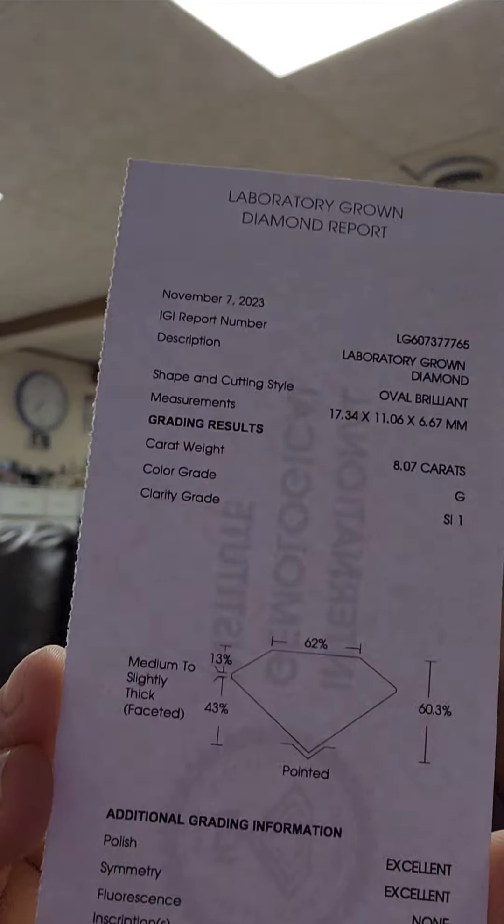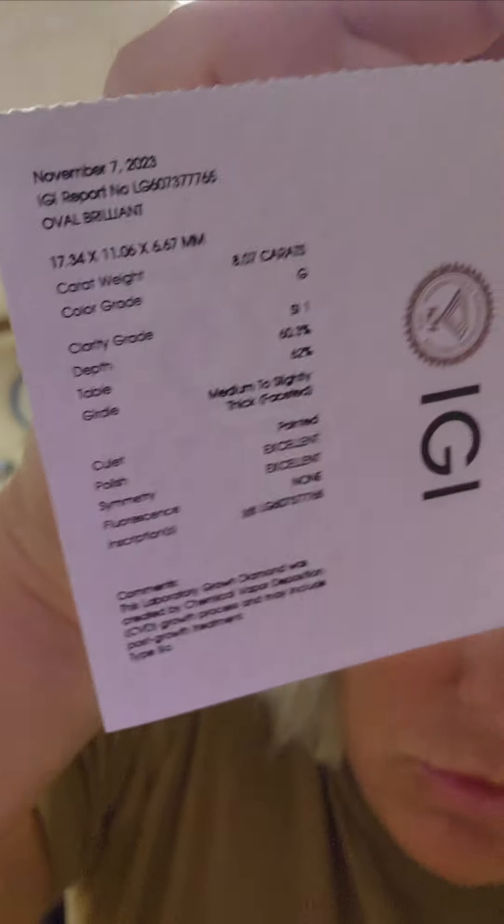I am so excited. I went back and forth on the stone and then decided I really like the millimeter size on this one — 17.34 long, 11.06 wide. I felt like that would be a really beautiful oval, but the only way to find out is to open it. So let's open it.